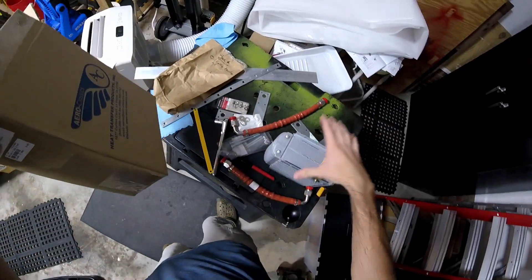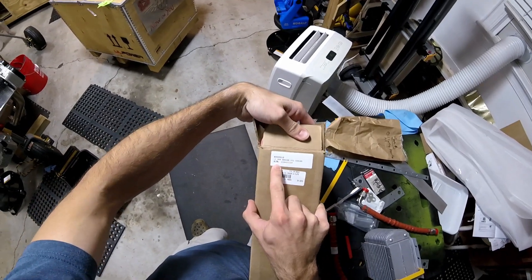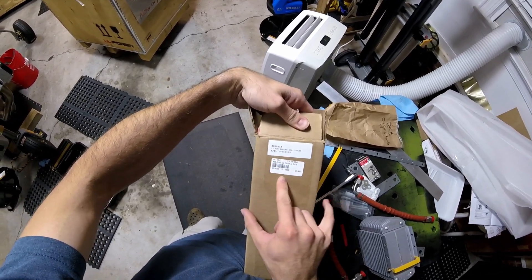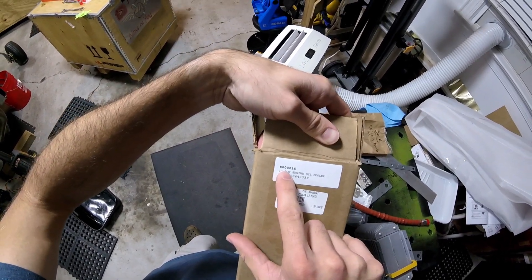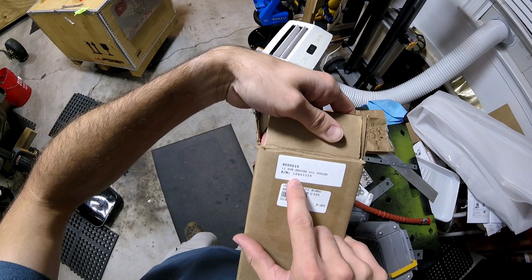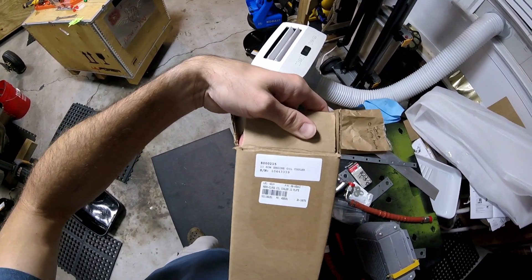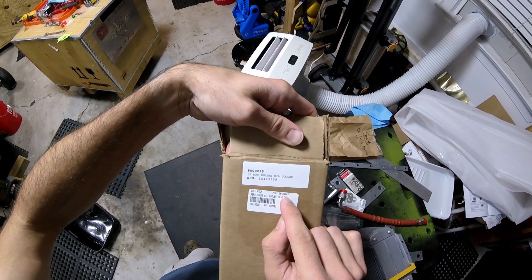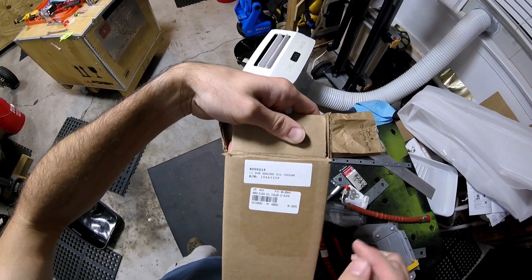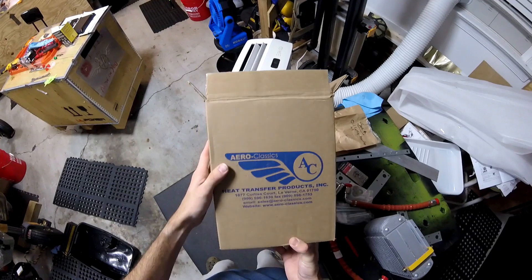What I have here is the Aero Classics oil cooler. This is a 13-row oil cooler. The part number looks like 8-00215, or possibly 10443339 — I think that's the serial number. Part number 08-00643. That might be an Aircraft Spruce part number. Anyway, Aero Classics — this is the one.